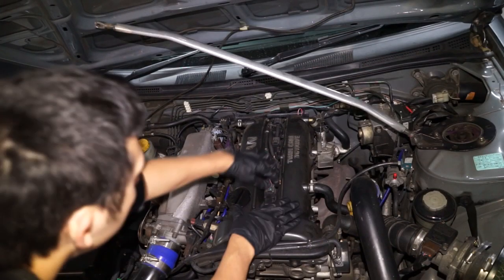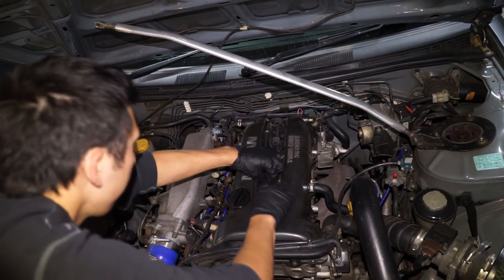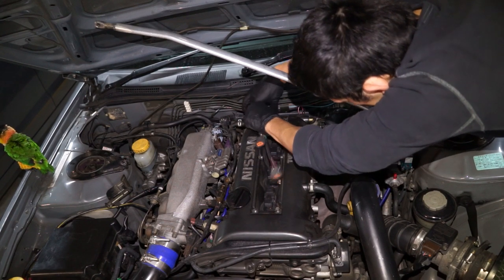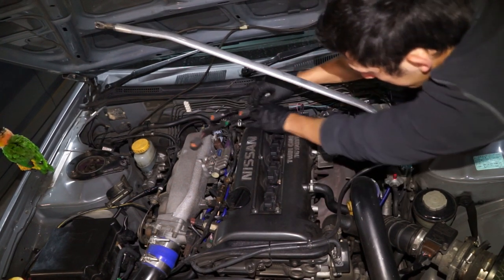So now you should have access, depending on your car, to your spark plugs. You'll see the wires leading to your coil packs and you'll need to remove those wires. If your wires aren't a specific length to your cylinders, then you'll need to label them one through to four, or however many cylinders your engine has.